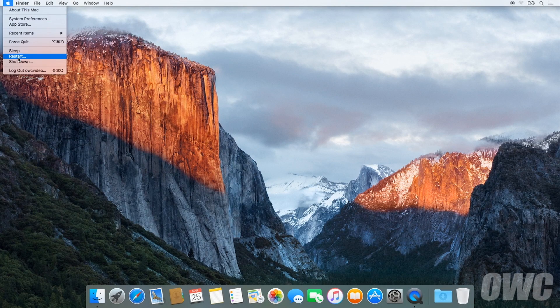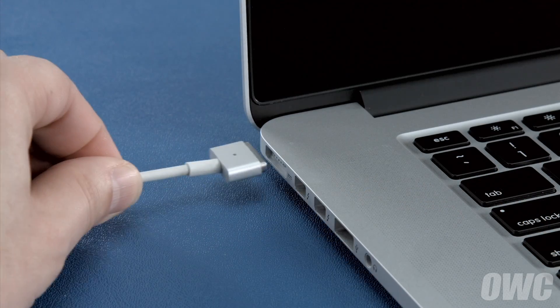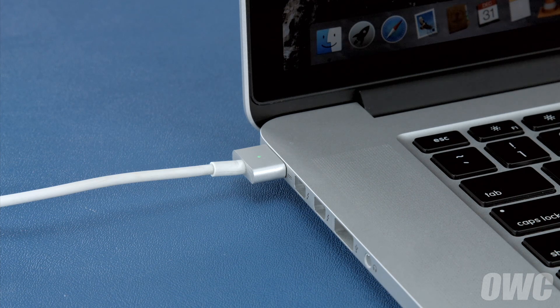First, shut your computer all the way down. Then attach the power adapter. The light on the adapter should turn amber to show that the battery is charging. Once the battery is 100% charged, the light should turn green. Once it has, you should leave it connected for at least two more hours. However, you can use your computer during this time rather than leaving it off.